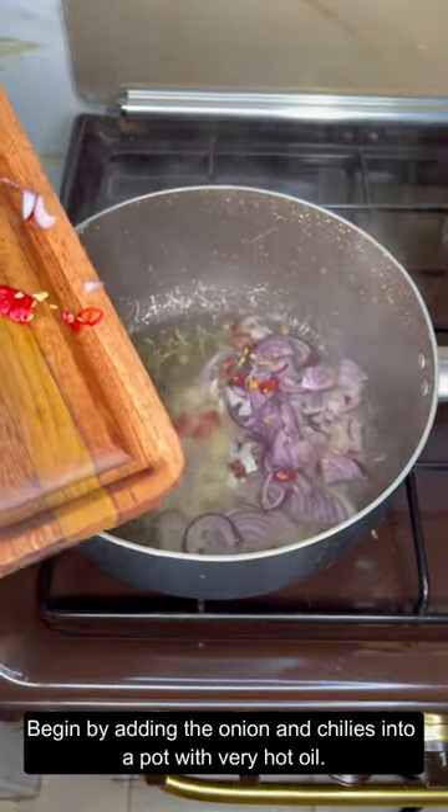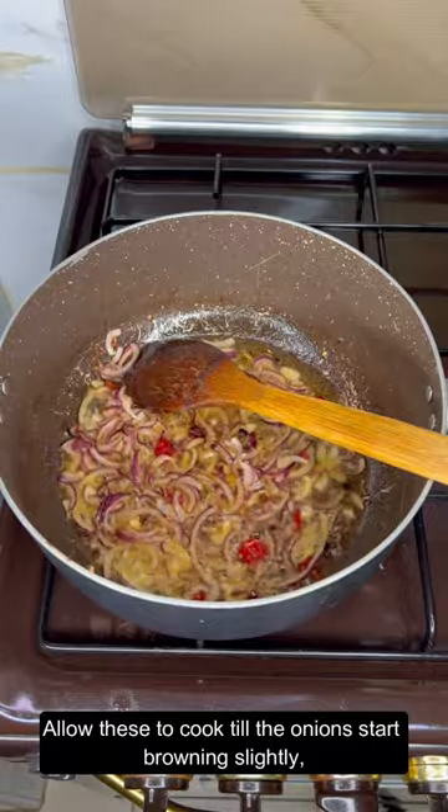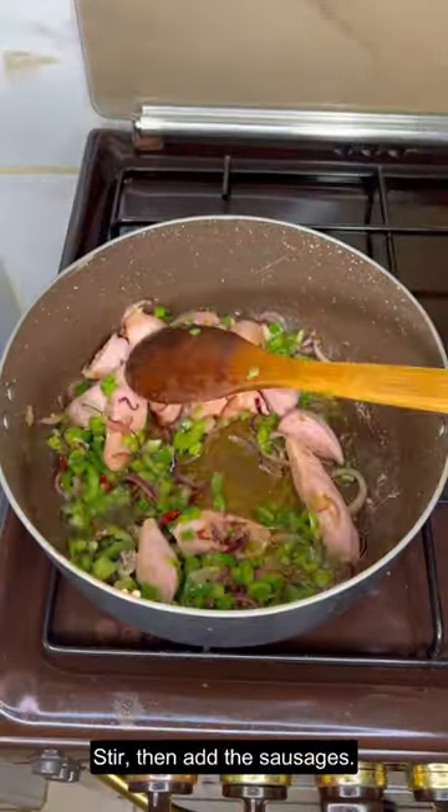Begin by adding the onion and chilies into a pot with very hot oil. Allow this to cook till the onions start browning slightly, then add the green bell pepper. Stir, then add the sausages.